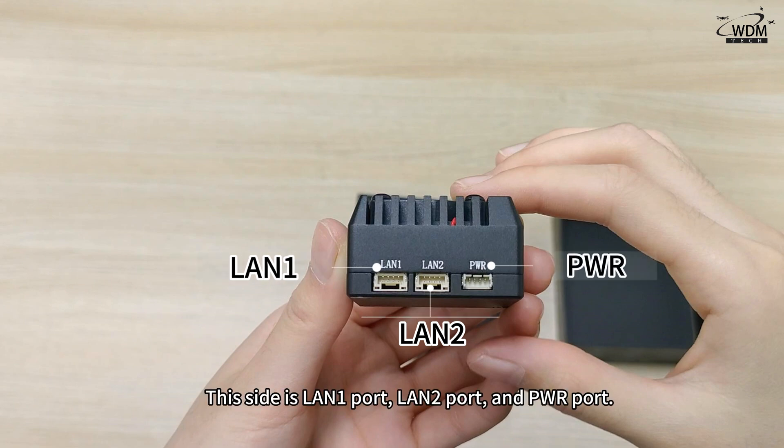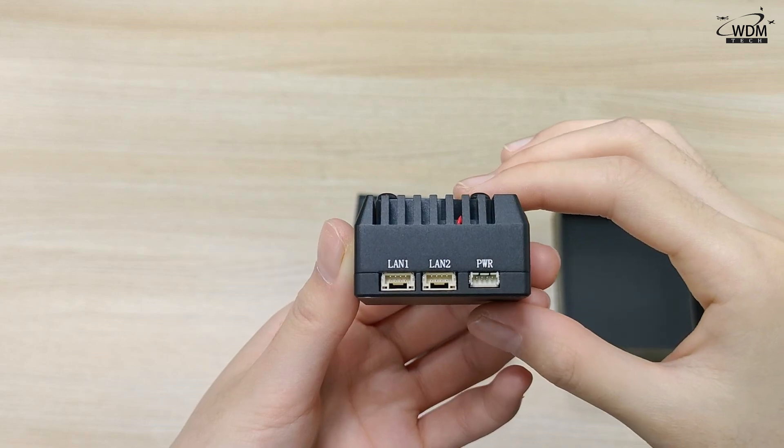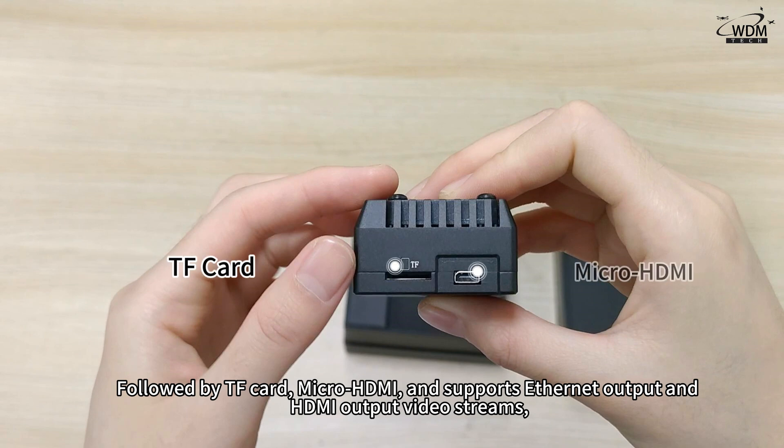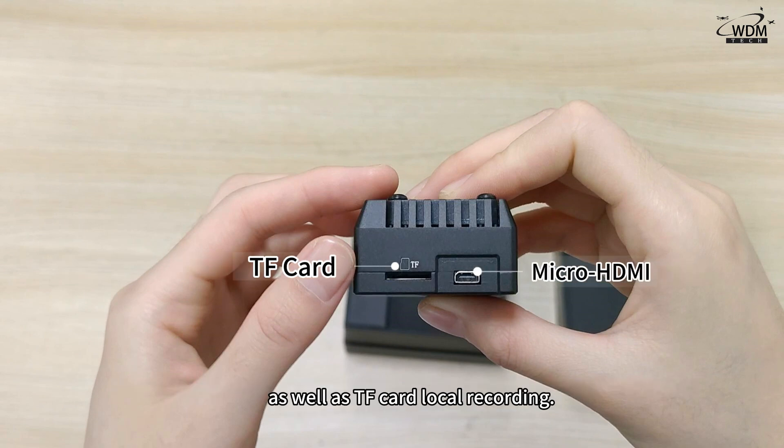This side has a LAN 1 port, LAN 2 port, and PWR port, followed by a TF card slot and micro HDMI. It supports Ethernet output and HDMI output video streams, as well as TF card local recording.